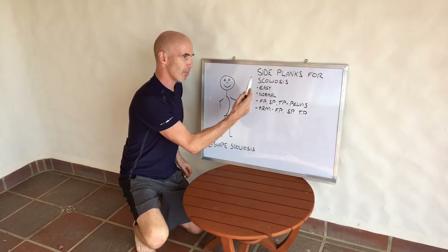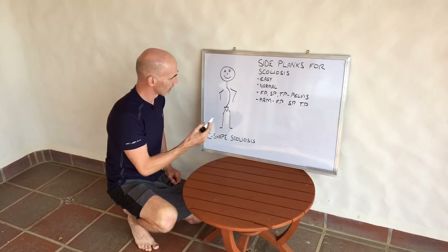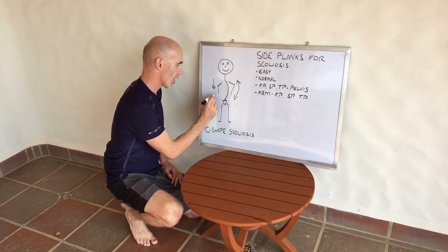We're going to be talking about side planks for scoliosis, in particular a C-shaped scoliosis. This is what it looks like from the front — we have the apex on the left and the concavity on the right. The muscles on the long side of the curve are lengthened, while the muscles on the short side are shortened.